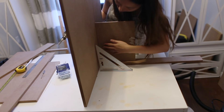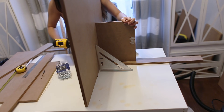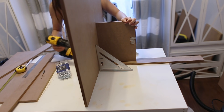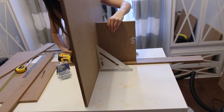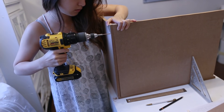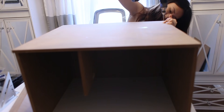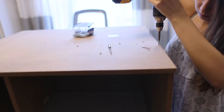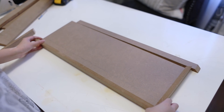I use the rafter square to even everything out when attaching the two boards. Make sure you have that base piece because there is a half-inch gap in front of the wall where the door hits. Using the same drilling and screwing technique, I attach the rest of the boards — the backboard, side boards, and top board.